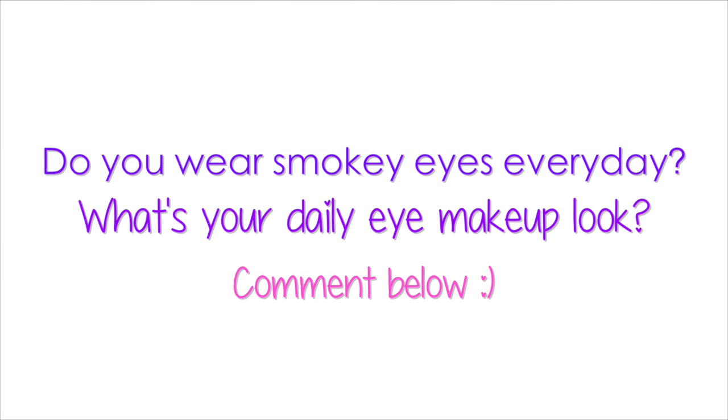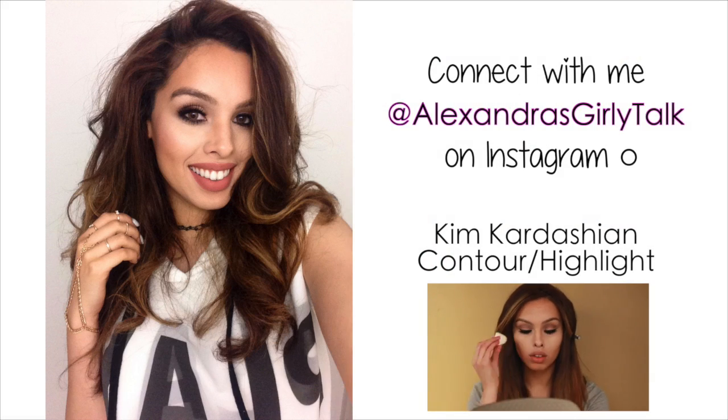I'll leave all the products below including these lashes and the link to their website. I hope that you enjoyed this makeup look — let me know if you wear smoky eyes on an everyday basis or if it's just a going out type of look. Comment below and let me know. Thumbs up this video if you enjoyed and I will see you on Monday.